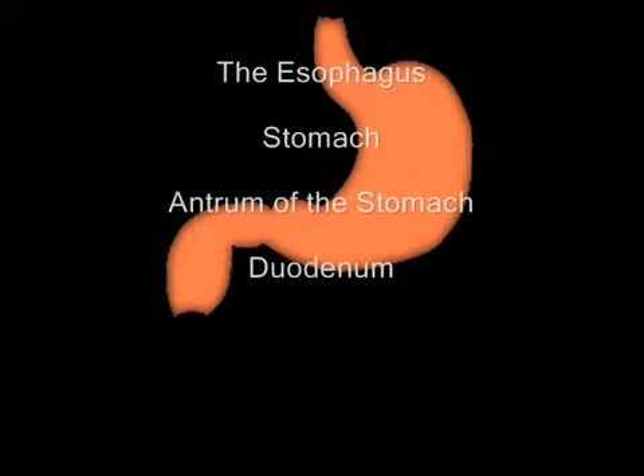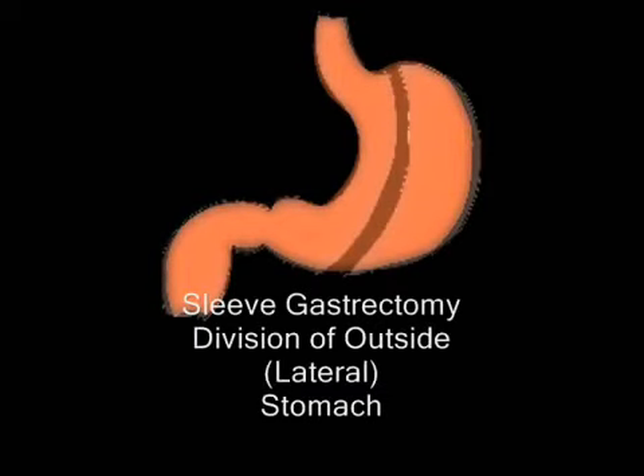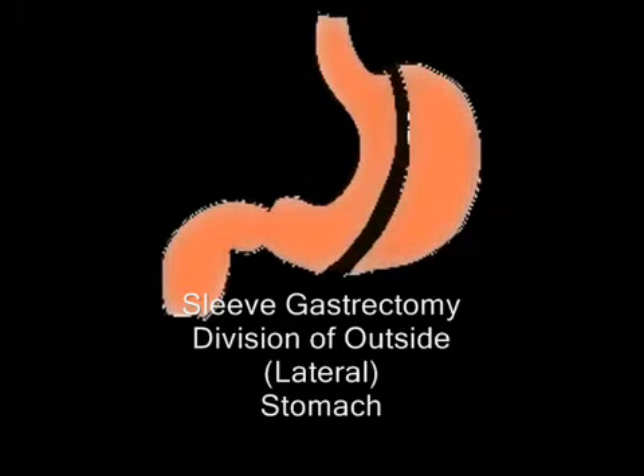Hi, this is Dr. Rutledge and on screen you can see an image that is a drawing of the esophagus, the stomach — both the body of the stomach and the bottom of the stomach called the antrum. And you can see what's happening in the image is a division of the outer edge of the stomach, and this is what a sleeve gastrectomy does.